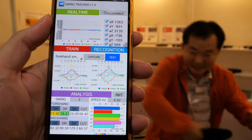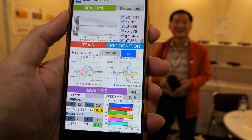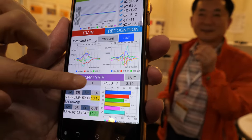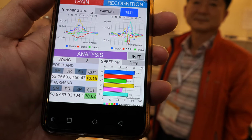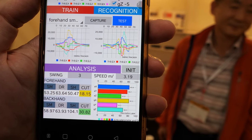The app is showing the speed, the spin, and different swing styles. This shows meters per second, and you can see how many times he swung — he did three times. You can look at this in detail.